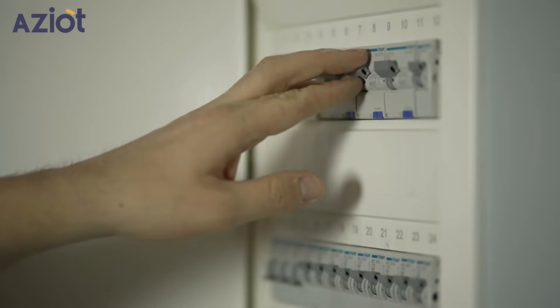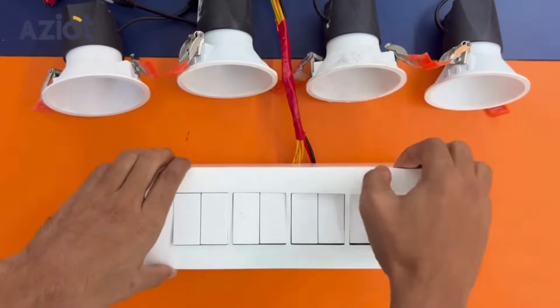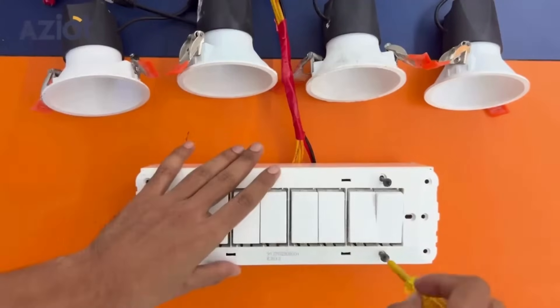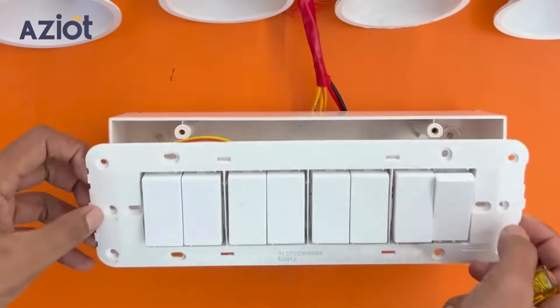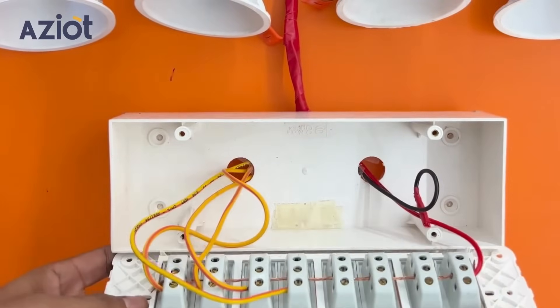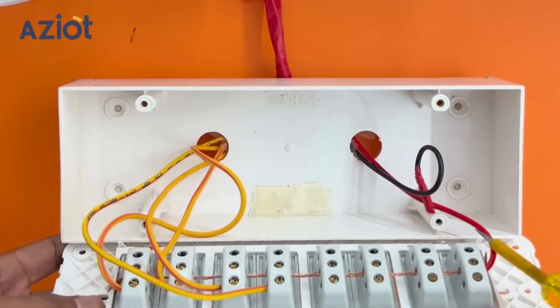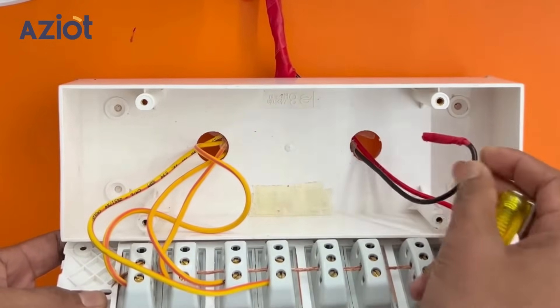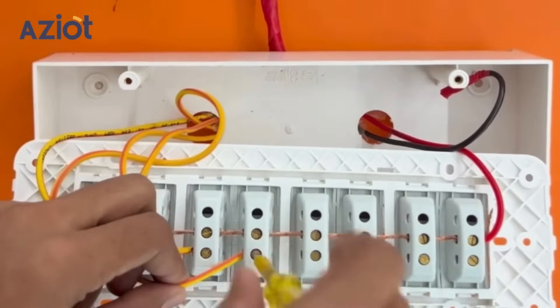Begin by switching off your main MCB. Open the switchboard and check the connection wires. Yellow ones are load wires, red wire is main, and black is neutral. Loosen the screw and remove the load wires.